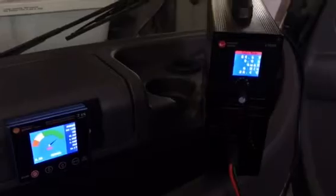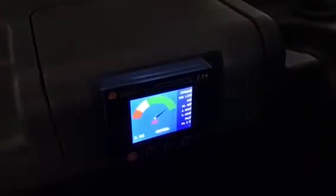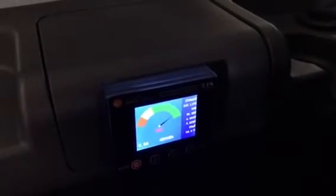Hey Gemcar lovers, we're here to go over the Chargery 1500-watt 25-amp off-board battery charger. This is sitting on the dash of the Gemcar right now just to give you an idea of what we're looking at, but normally I just have it sitting on the shelf over there. You simply connect it to the Gemcar using this quick disconnect, and it plugs into a standard 110 outlet. It does work with the Chargery BMS24, which is my onboard battery monitor.